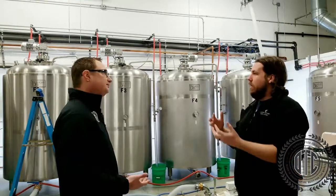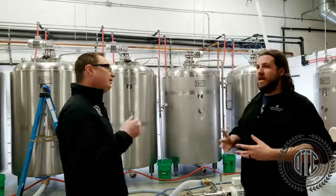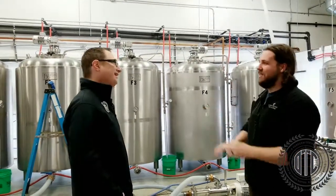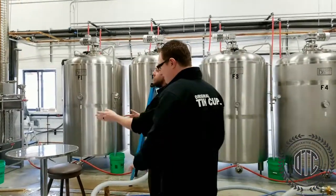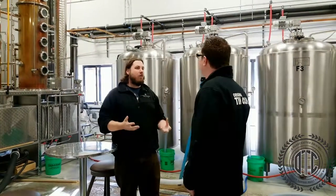Distillation is where you take that raw distiller's mash and turn that into a spirit. Depending on what kind of spirit, it would require a little or a lot of processing. From fermentation it goes into the still. Very simply put, you have a tank full of mash — water, yeast, grain, alcohol. How do you sort through all that stuff?